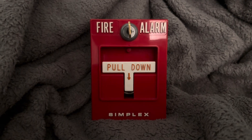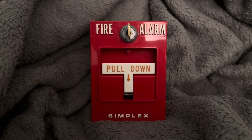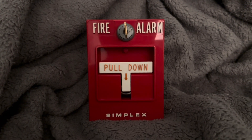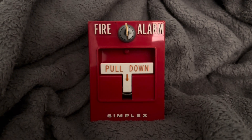Collecting fire alarms and pull stations is pretty fun, because it's always good to know the history behind Simplex fire alarms. Thank you all for watching this video, and I'll see you in the next one.